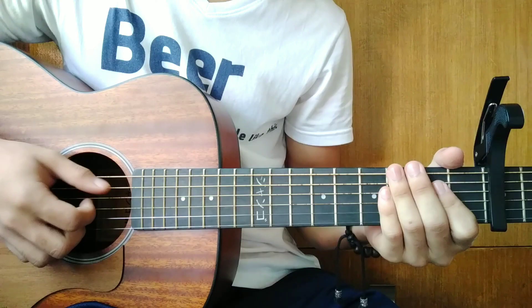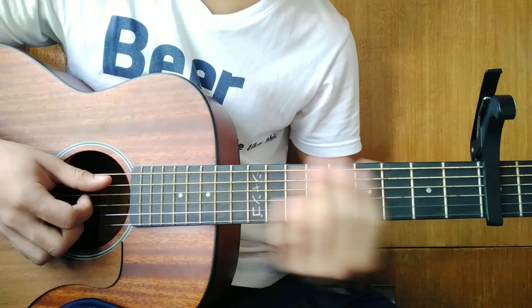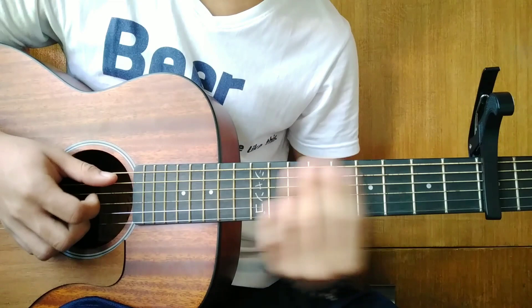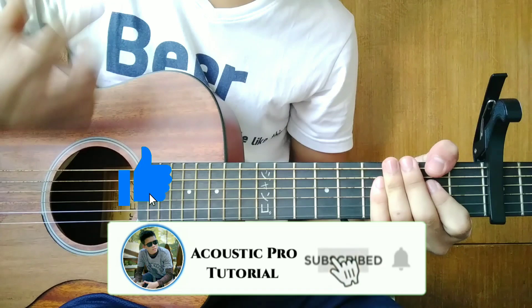So for this song guys, it's a bit difficult to learn because we're going to use some advanced chords. And for those who are just starting to play guitar, this is a bit hard for you. So just keep practicing until you get it. Before we start, make sure to subscribe to my channel and hit the like button to stay updated on my new tutorial videos. Thank you very much.